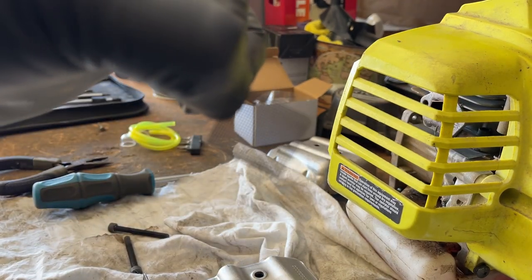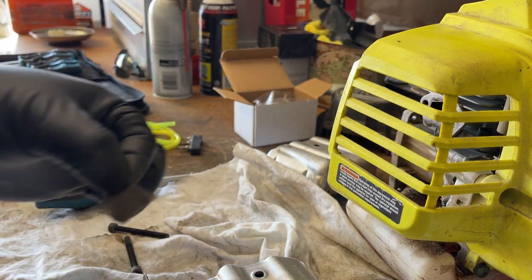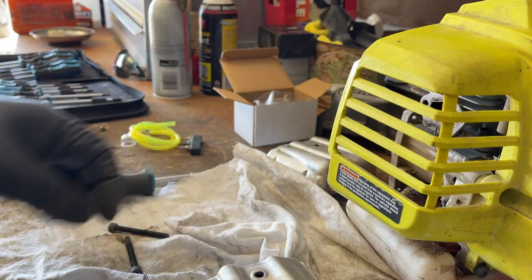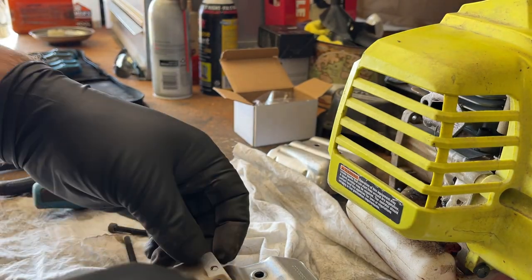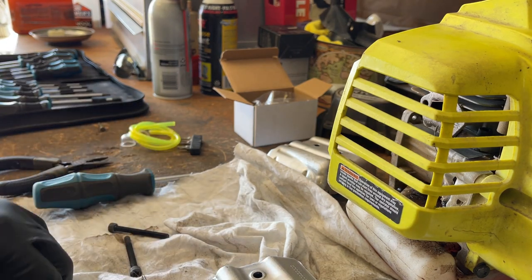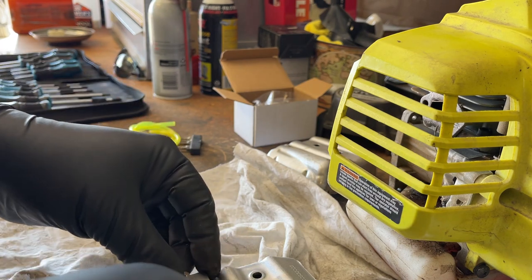The screen looks okay, so we can rule that out and throw all this back together — that's not going to be our problem. It is good to check this though, because as I said, this clogs up with carbon over time. It's a serviceable item that you should look at at least once a year, just to make sure. We'll throw all this back together and then move on.